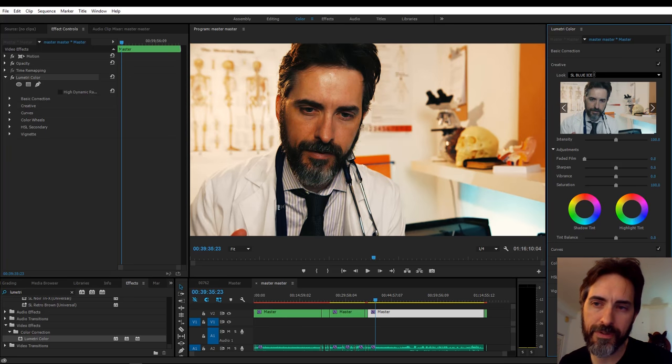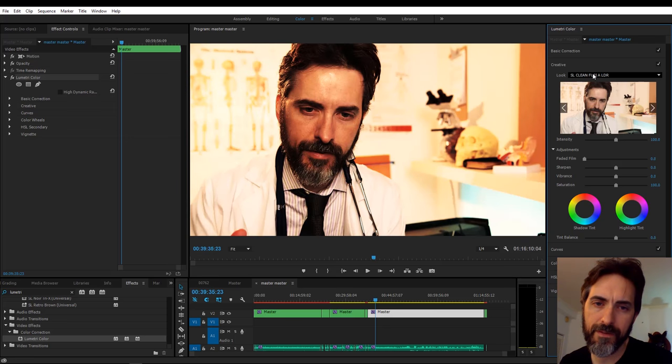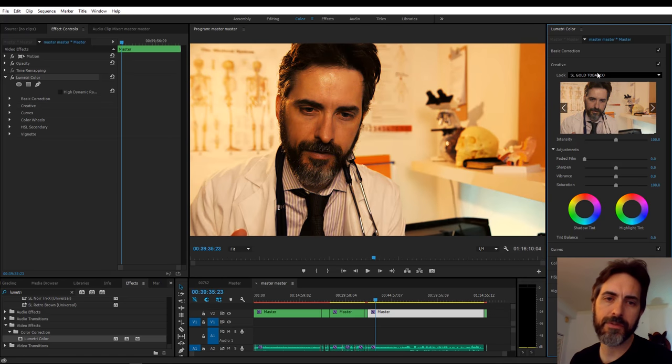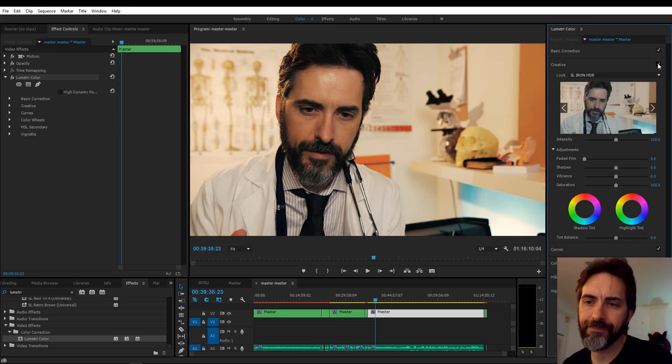I'll scroll through some of these grading references. The bleach bypass ones are interesting. You can try different things on for size and then adjust the intensity — just do a little bit or go for a lot. You can go for that more Philip Bloom milky look by bringing the faded film up.